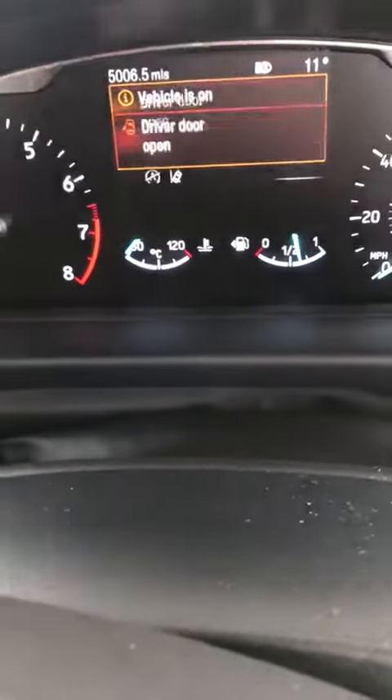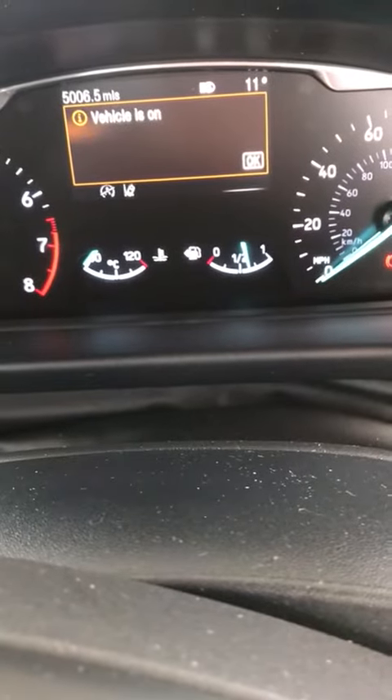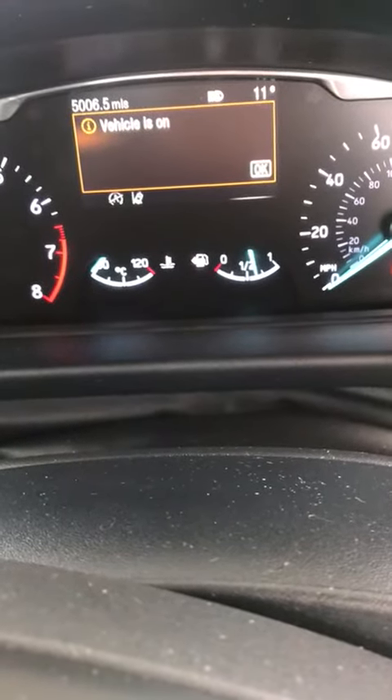And it does have the high beam assist. You can just see there's a little symbol just there. That means that when you are on a road and there's no other light, your high beam will come on, and then it will just dip down once it's detected anything else reflective. Thank you.